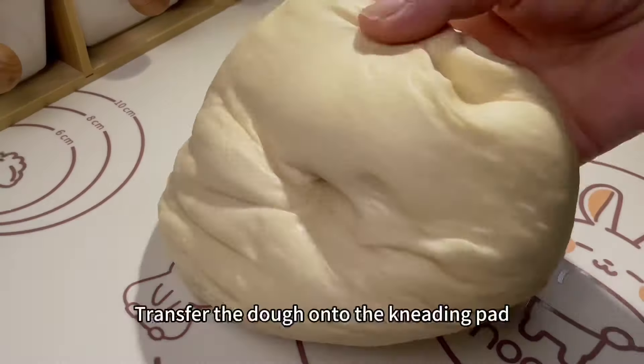Transfer the dough into a large glass bowl and cover it with cling film. Let it rise to twice its size.